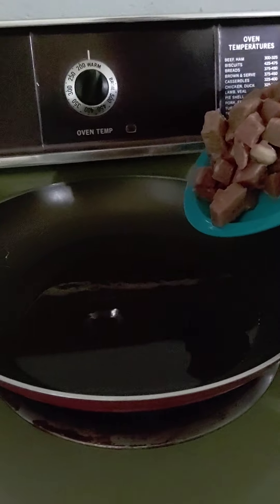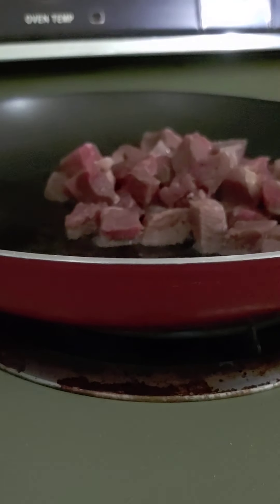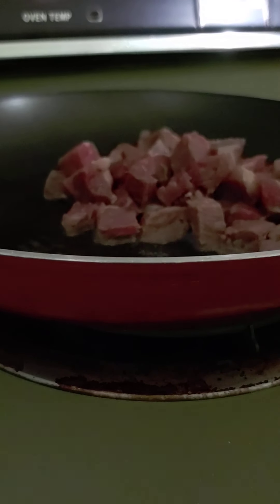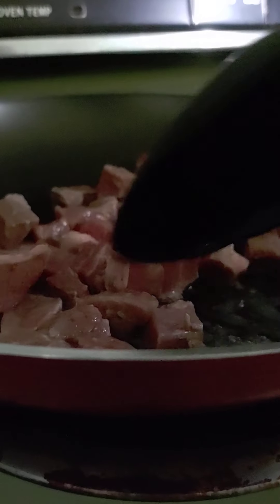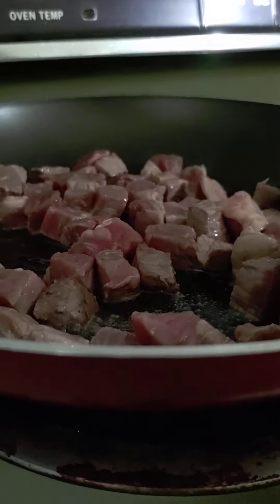Let's get this started. Back up — the grease is going to be hot. It has to get burnt. All right, I'm ranting the plate off. I lied, I got a spoon. Okay, so you want to brown the meat.